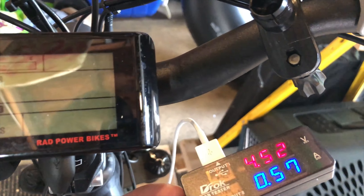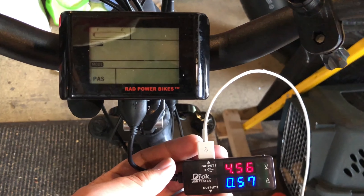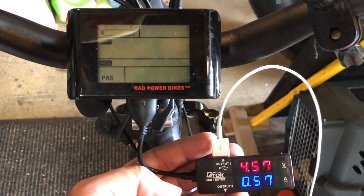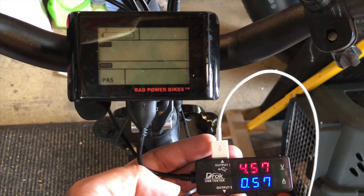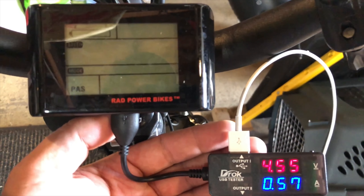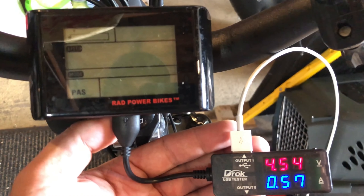The bike has been powered off for about 10 minutes now and it's still delivering a charge. I'm not going to take it any longer than this. Perhaps more importantly, note that you're slowly discharging the main battery, so you may not want to just leave something plugged in here.